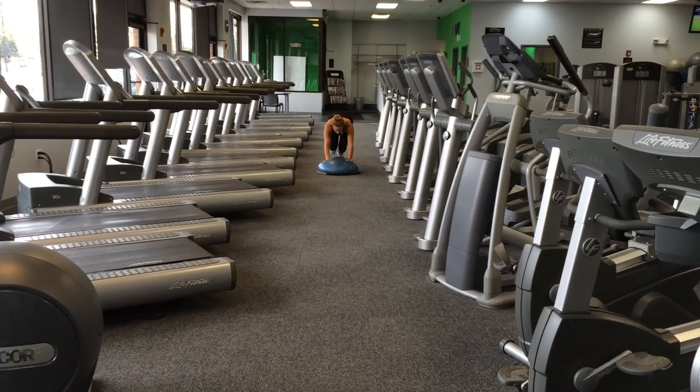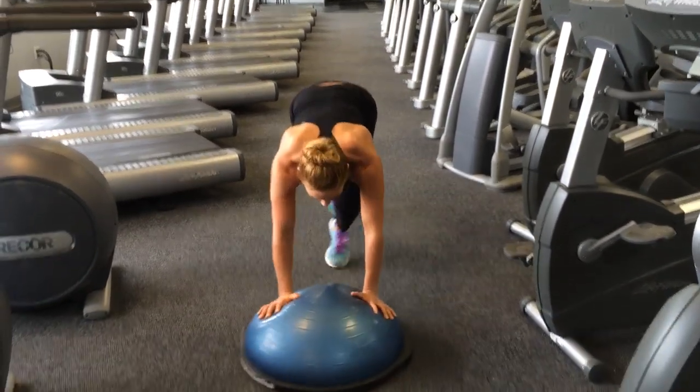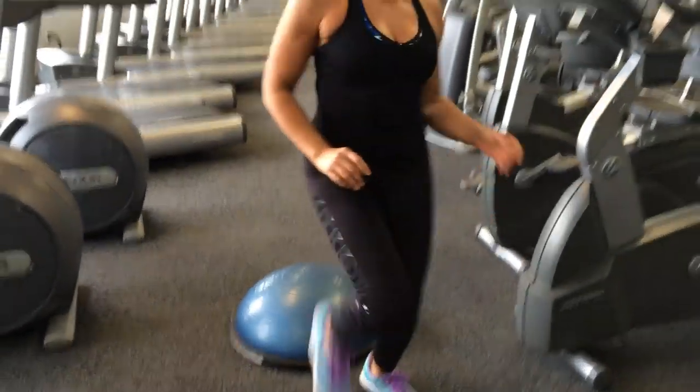Moving right along — Bosu pushers. This is kind of like a bear crawl or sled pushers and you can do this anywhere, at any gym on any surface. It's a great idea to get your cardio out of the way and have fun while you're doing it — I find these to be so fun.